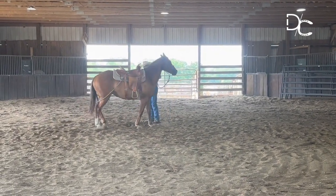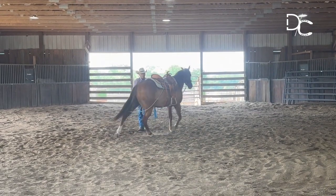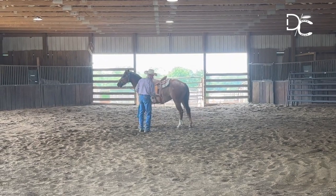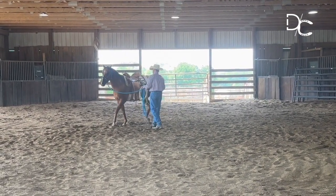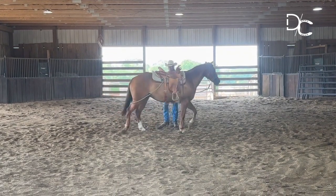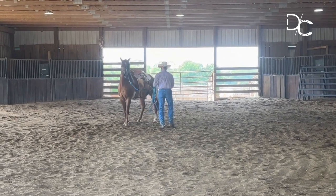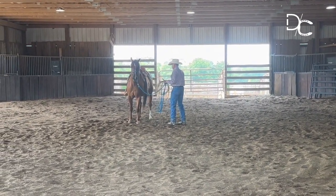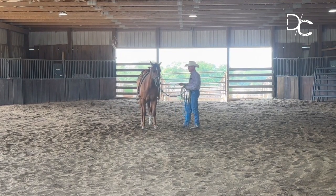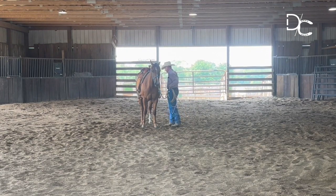Look at that change! When that change happened, I softened way up. It doesn't mean I have to take that thing off — it just means I soften up. See him looking over his right shoulder? He's feeling that rope on that right shoulder. Very good. Just let him — just let him accept that.